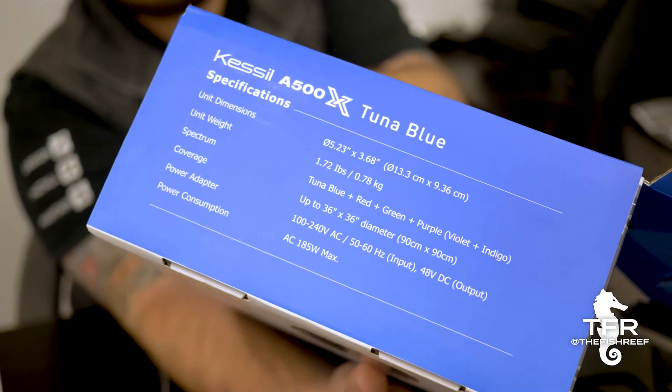The light has a 36 by 36 coverage, so you get a lot of punch out of this light. You get three feet of coverage in both directions, which is pretty impressive, and really three feet of depth. So one light will cover a really nice SPS cube tank.